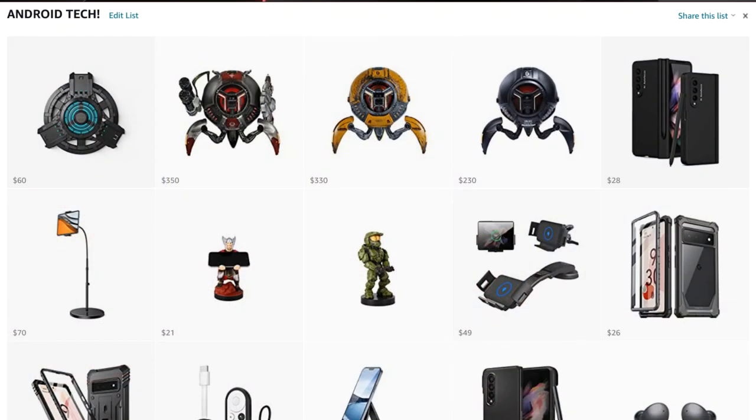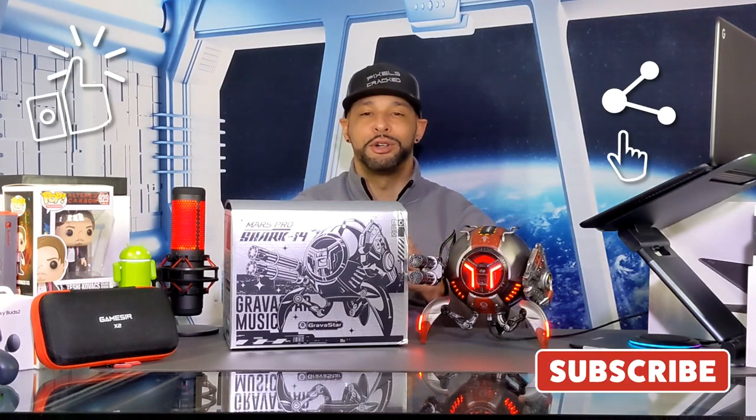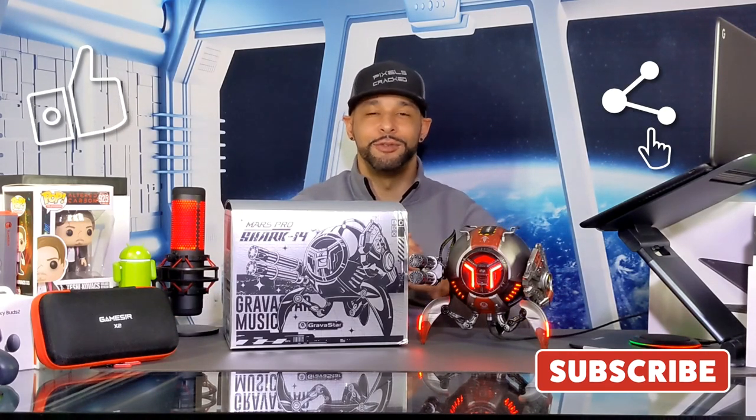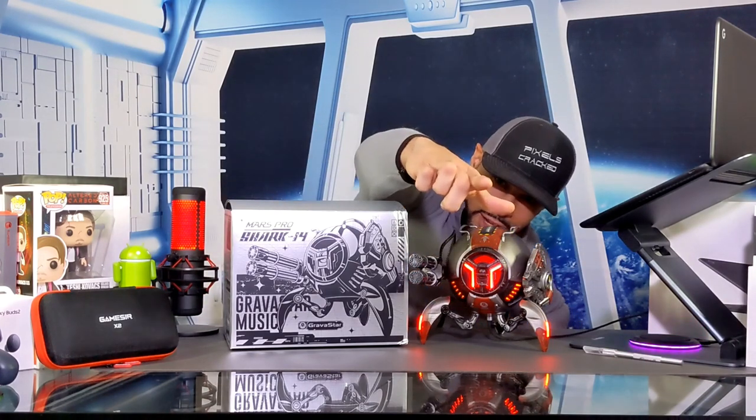That's it for today's video. If you enjoyed it and found it useful, please leave a like. Drop any questions or comments below and I'll do my best to answer them. You can support the content by clicking the Amazon storefront link in the description, sharing this content with someone who might enjoy it, or by clicking subscribe and follow. Liking and subscribing help new viewers and listeners know the content is worth watching. Until next time, Leon checking out.